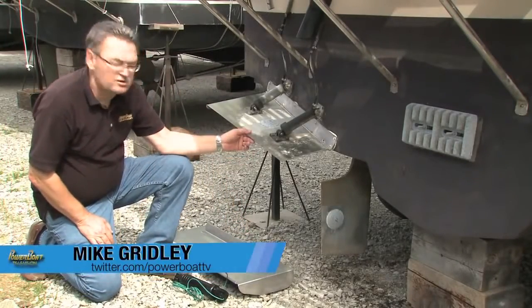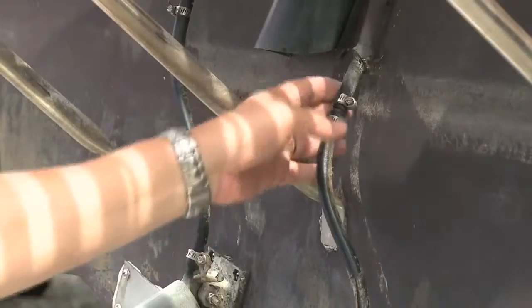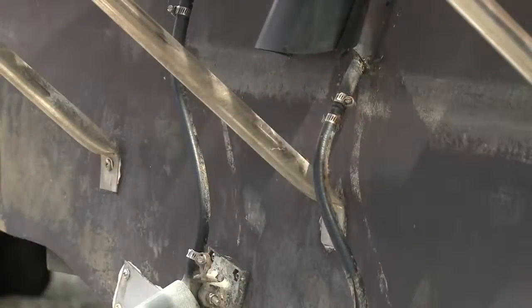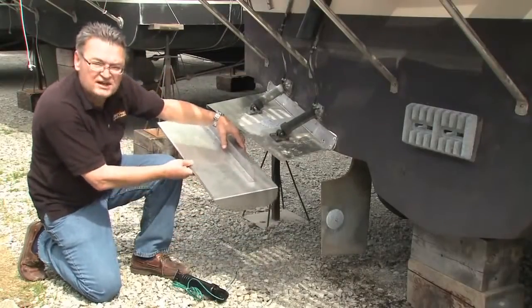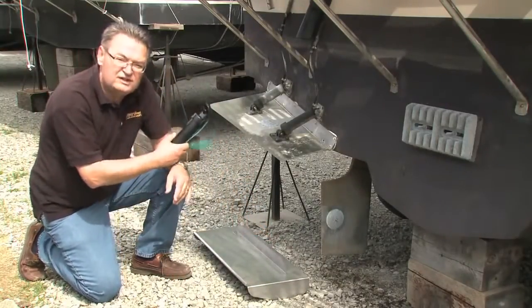For years I've put up with trim tabs that are too small and inefficient on this boat, and with their external hydraulic lines they've really been prone to leaks. So this week we're going to put on a larger and more efficient set of Bennett trim tabs that also come with some really cool features.